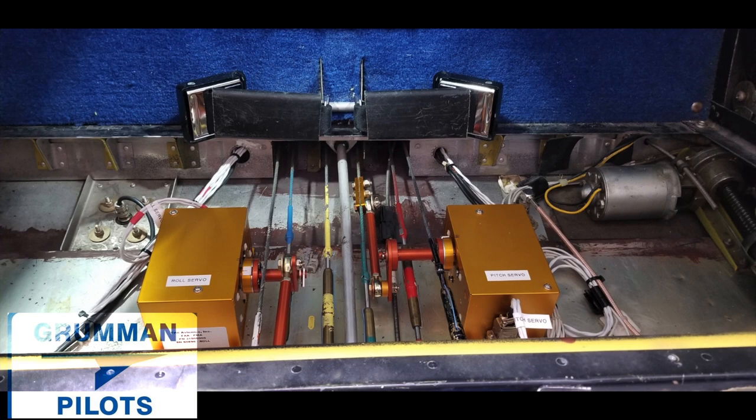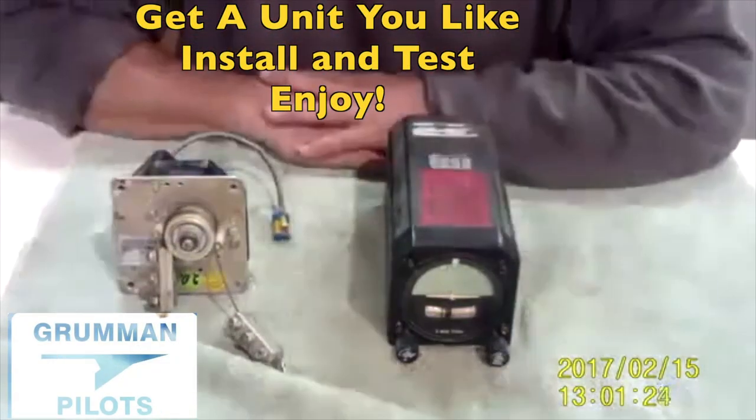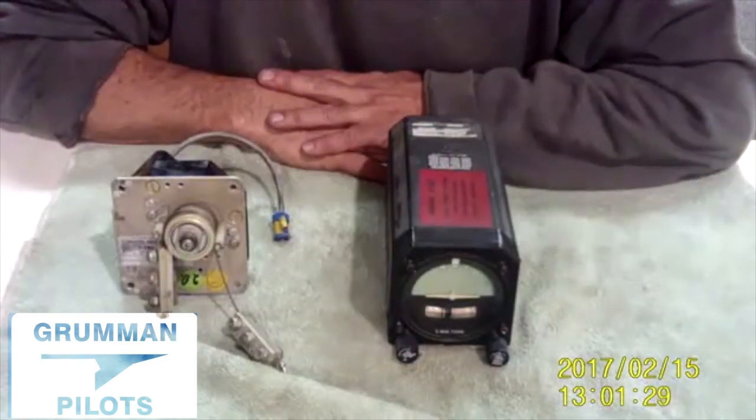An autopilot is a good workload reducer. Get one in your airplane — pick a model you like, find a shop to have it installed, and enjoy putting those hours in your logbook. Ladies and gentlemen, we hope you found all this useful and informative. Thanks so much for watching Grumman Pilots YouTube channel, and have a great day flying your Grumman.